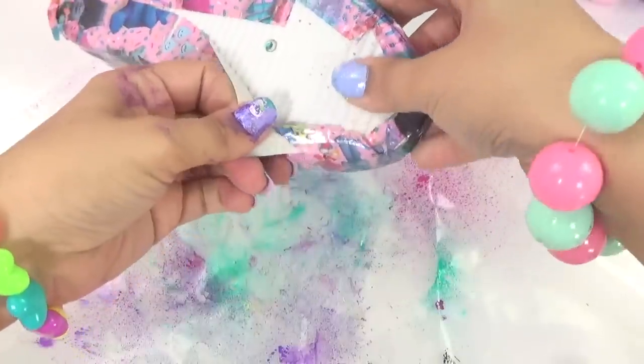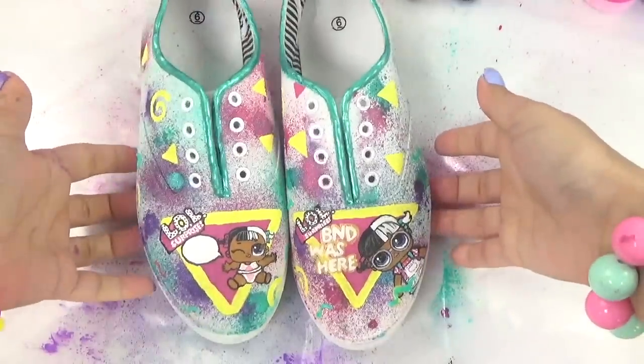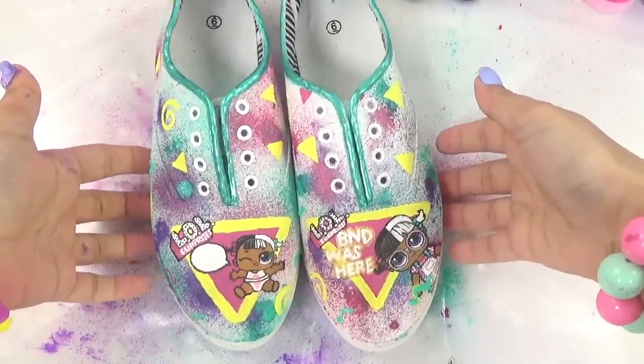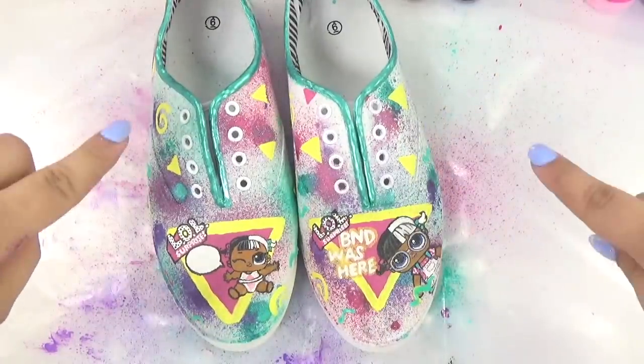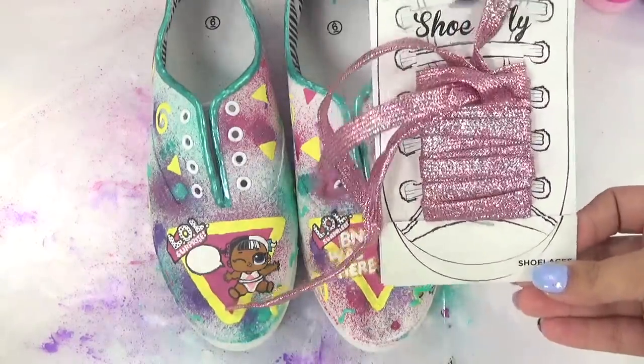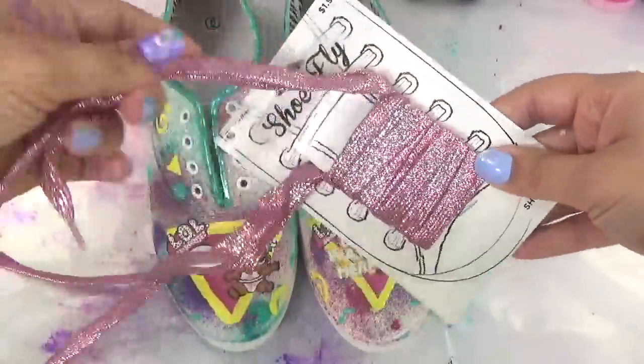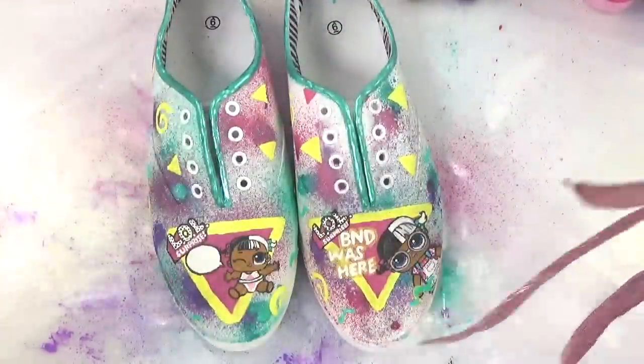All right, now it's safe to take off our tape. Oh, that is a clean looking sole! So here go our LOL shoes, but they're missing one thing — shoelaces. We're not going to put just any old shoelaces on them. We're going to use special shoelaces — these are so, so pretty. I think they'll look really nice on our new LOL shoes.